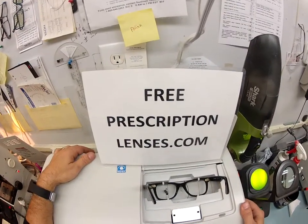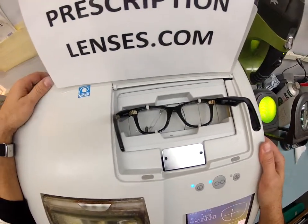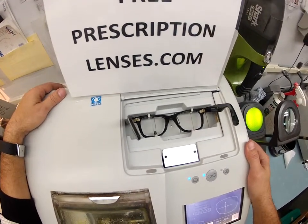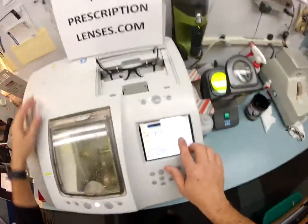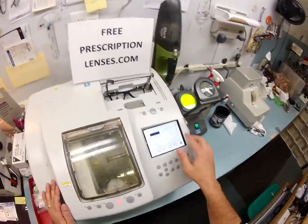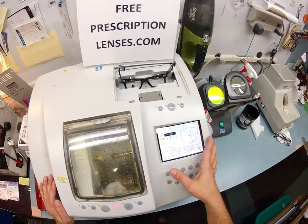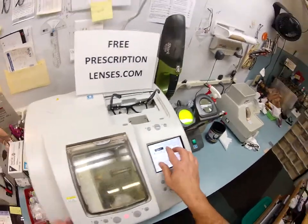Here at freeprescriptionlenses.com, where everyone loves a bargain and no one is disappointed with quality. You pay for the frame and you get free single vision lenses, either reading glasses — which these will be — or lenses for distance. So I'm going to pull your shape up, put in the pupillary distance, and type what type of lens material this is. This is a polycarbonate lens with anti-glare coating, so I'm going to cut it on the soft cycle.